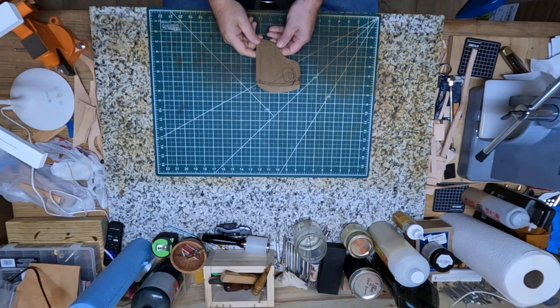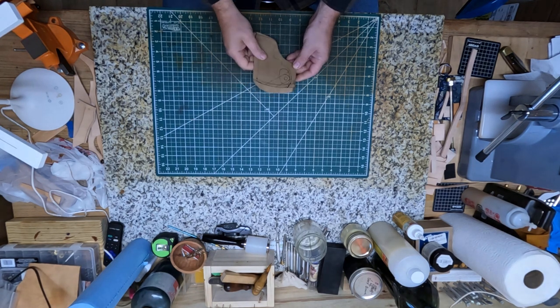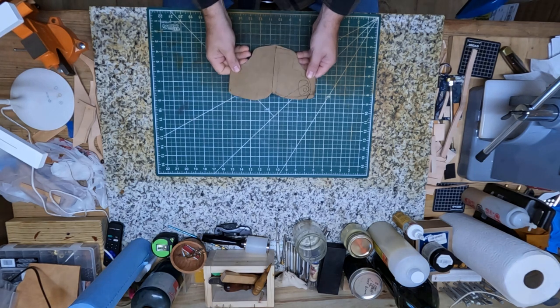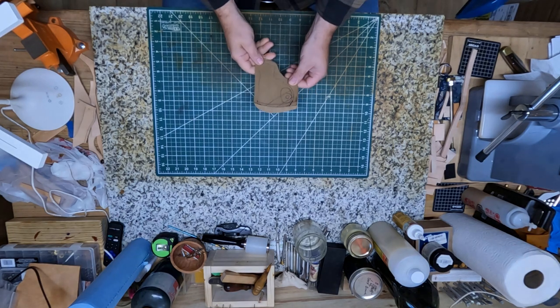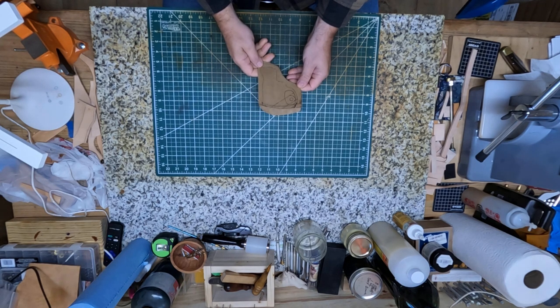He's got a .22 Taurus 9-shot revolver, and I'm making a pattern here. It's the first time I've made a holster for one of these, so it's going to be a little bit of trial and error, but we're going to give it a try, so y'all come along.